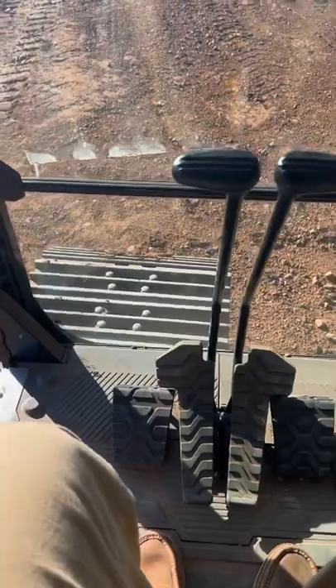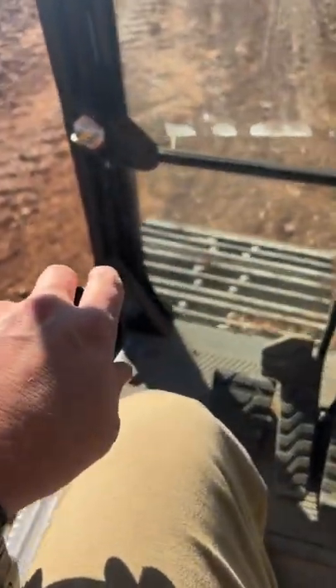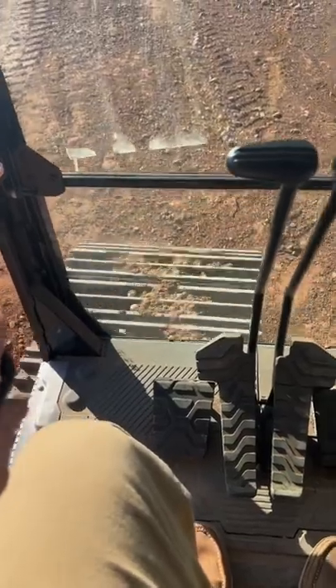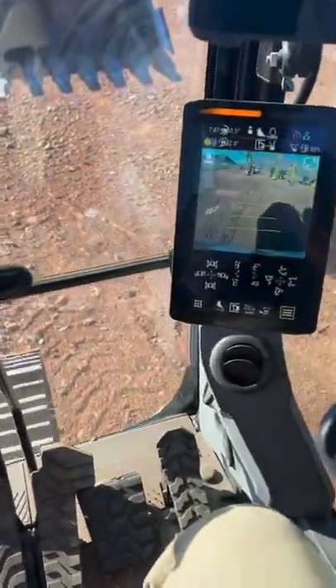You've got to track across the long job site if this works. From our 313 all the way up to our 395, it's an option on our newest next gen excavators. Pretty sweet. We'll be right back.